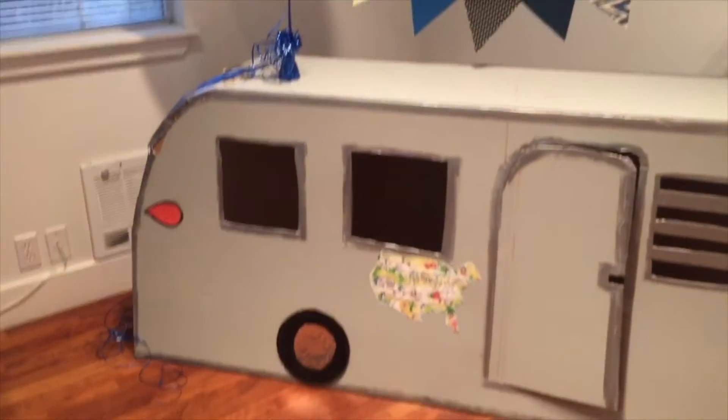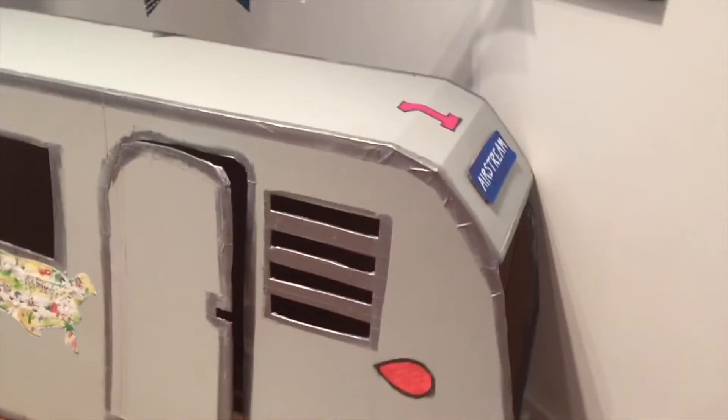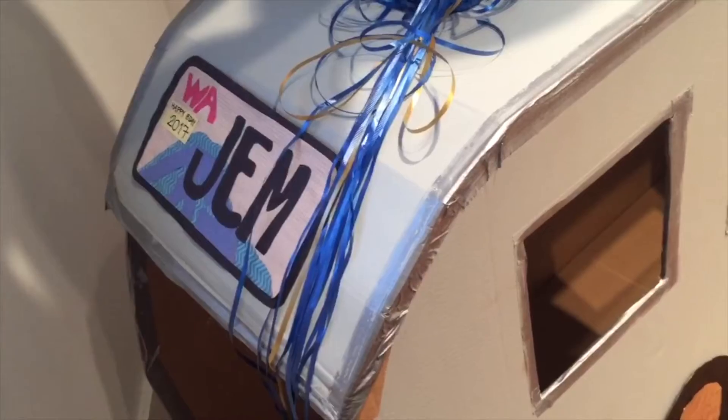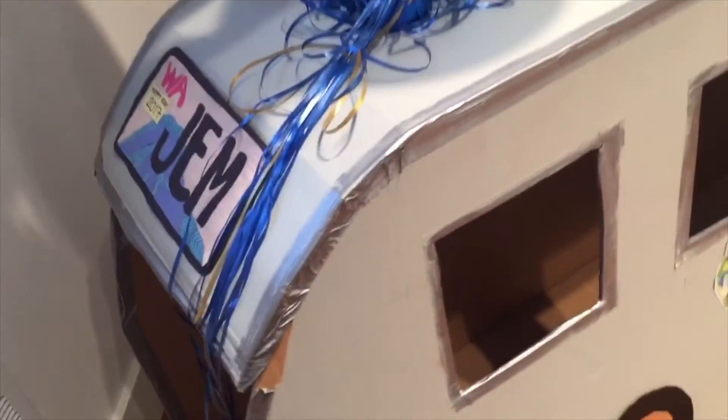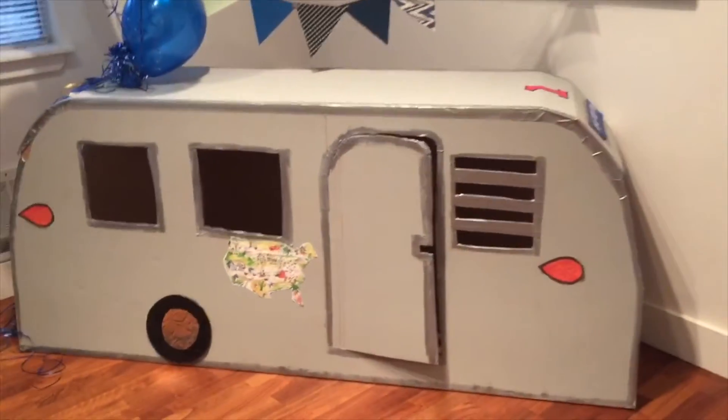And here we have the finished product. Let me introduce you to the 2017 Airstream Baby Bambini. The best thing about the Airstream Baby Bambini is it's free. It was a great gift — everyone at the party loved it.